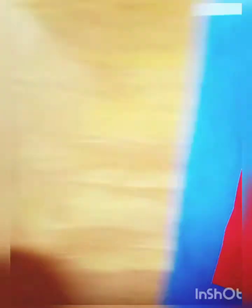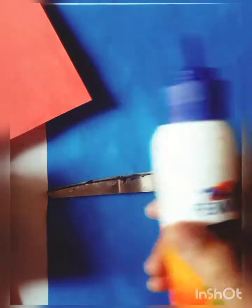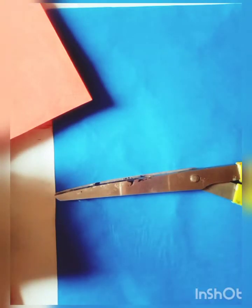You will need the required materials. This is a red sheet — a wasted red sheet. And this is a wasted green sheet, and this is a yellow sheet, and this is a blue sheet. And this is a scissor and this is a glue stick. So let's start to work.